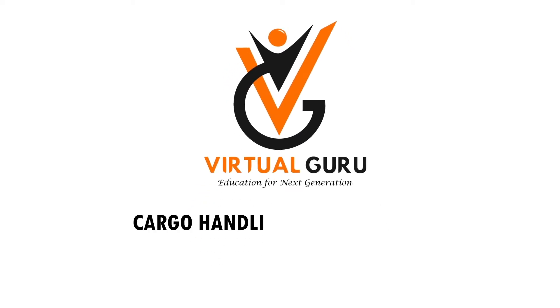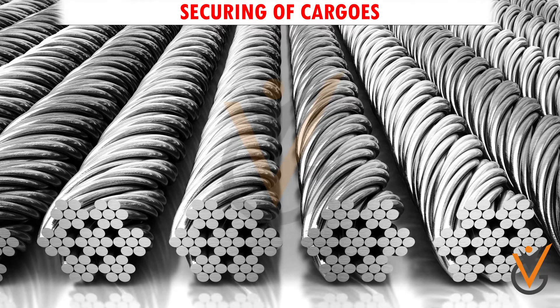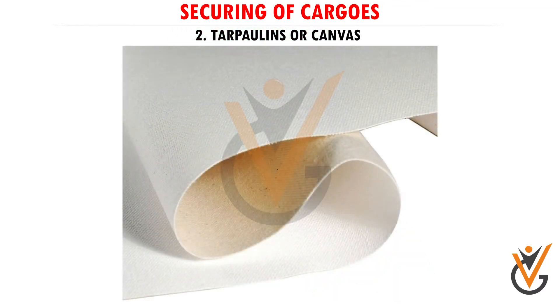Cargo Handling and Storage: Securing of Cargos. The equipment used includes: 1. Various types of ropes. 2. Tarpaulins.